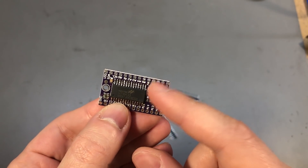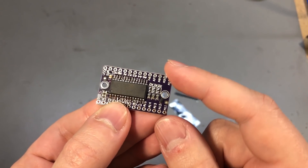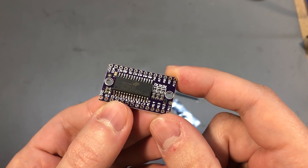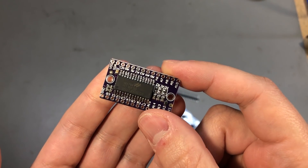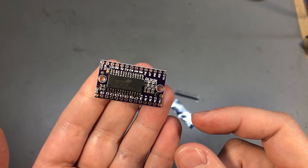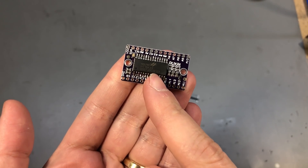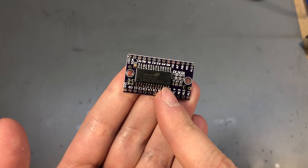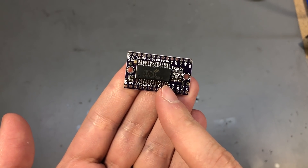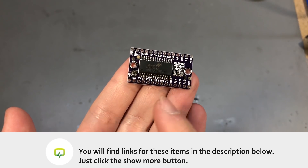I was thinking of putting a few bar graph displays in one of my projects, and this would help with driving them with just two pins over I2C. Sometimes it's just not worth the effort to roll a discrete solution with transistors, especially for hobby projects, because the cost for such a chip can easily offset the effort of assembling dozens of transistors and resistors, then writing the code to drive them all while wasting a huge number of IOs.